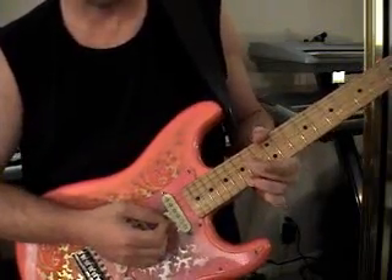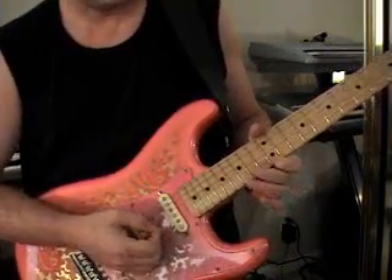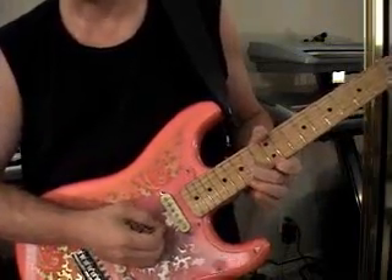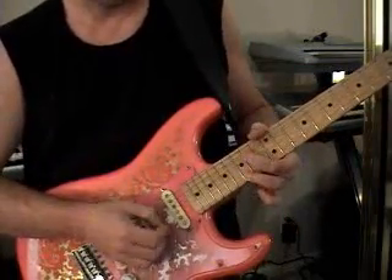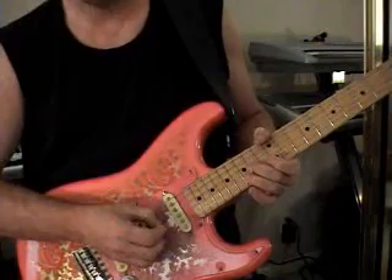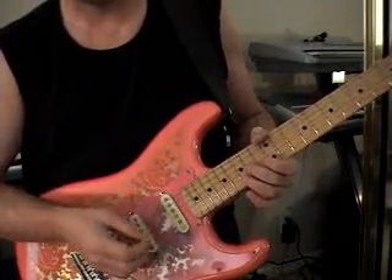The next note is going to be on the 12th fret on the E string with your first finger. And you're hitting the G string again after that — it's still bent up. Now we're going to hit the 15th fret on the B string. So you're alternating picking between each of these notes.